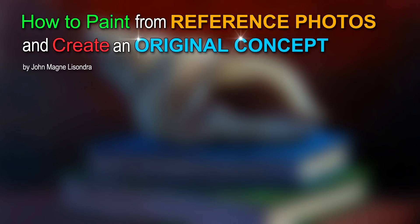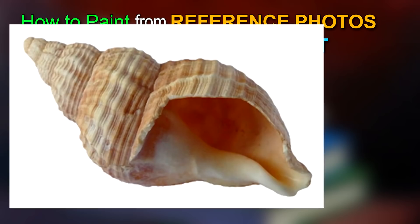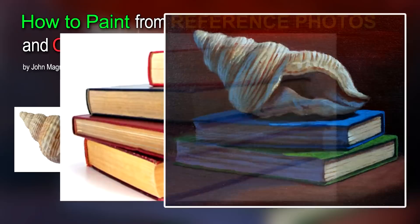Hello everyone, my name is John Melisondra and today I am going to show you how to paint from reference photos. I'm going to use this photo plus this photo to create a wonderful still life painting.